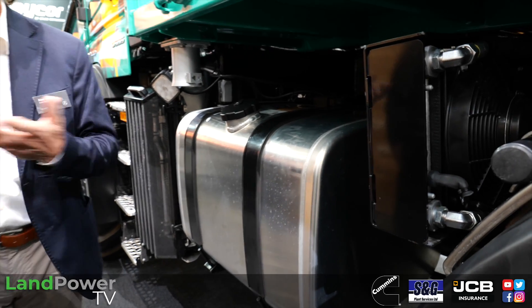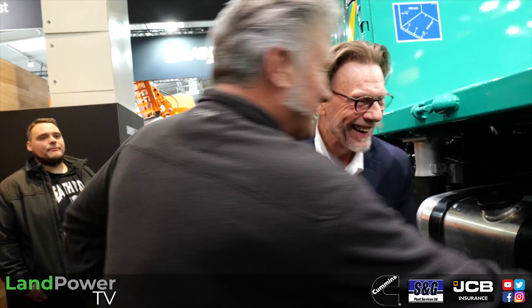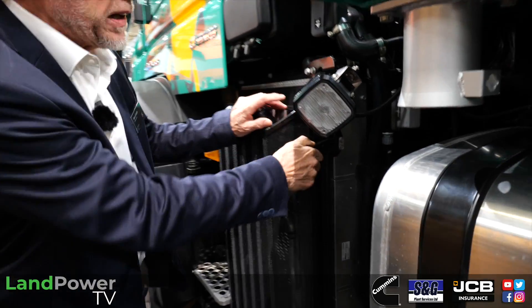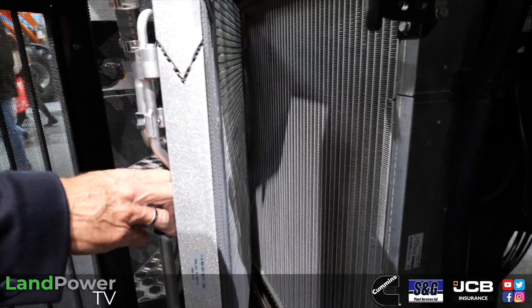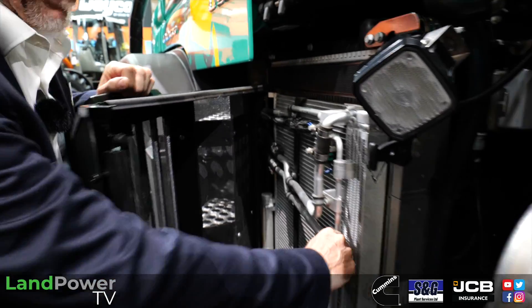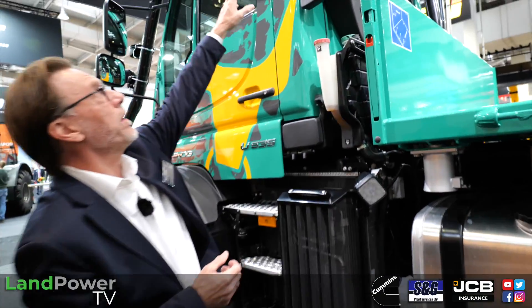Hot fuel doesn't provide full power. So to cool it down, the alloy tank acts like a cooler for the diesel - like a milk tank in a dairy. Furthermore, to make life easier for drivers, you don't need any tooling for maintenance - you can easily open the coolers to clean them, as we have an air hose connection directly here for blowing them out. And as an option, you can get a switchable reversible fan that blows out at an interval of ten minutes.